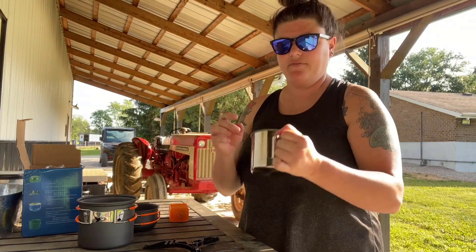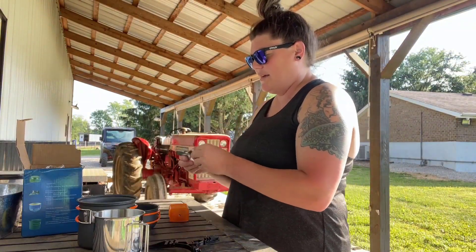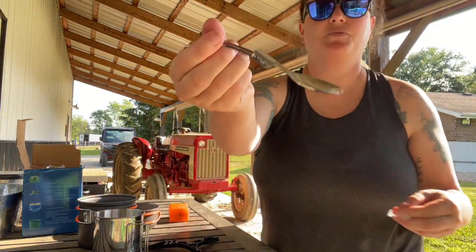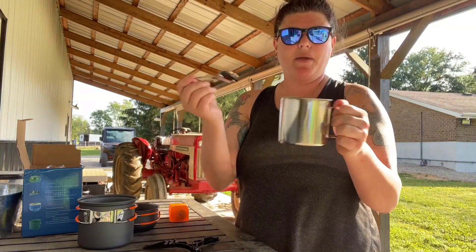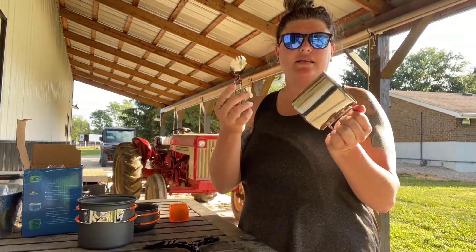The cup's side piece becomes a handle so you can drink out of it. It also comes with a spork — a spoon and a fork — that folds out so you can easily eat soup, noodles, or drink out of your cup.